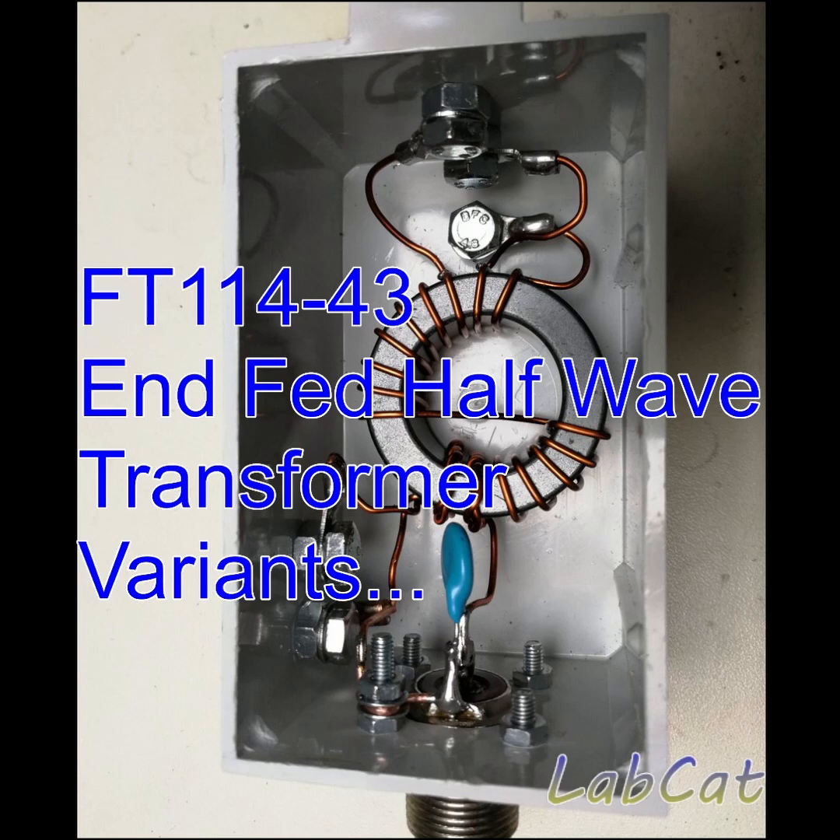Hi guys, this is Tobias, DL3MHT, with a follow-up to my maybe slightly boring one-hour NFED half-wave live stream. I decided to try a YouTube Shorts video this time. I have collected quite a number of SWR plots with the Nano VNA over the last three years with different winding types and different compensation capacitors. I also tried a FT114-52 core at some point, and I thought I'd share the results with you without comments so that you can pause the video and make up your own mind. So let's jump right into it.